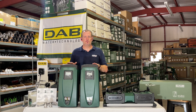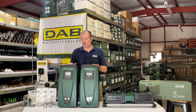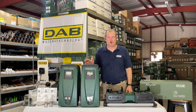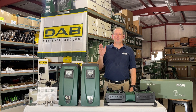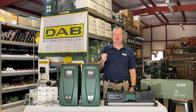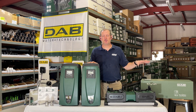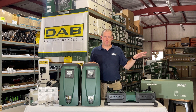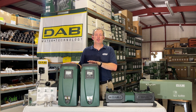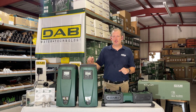They are variable speed, variable frequency drive pumps — you'll often hear them referred to as VFD. The reason for that is because they speed up and slow down to maintain constant pressure. In a standard traditional pump system you've got a pump that'll turn on and run full speed every time you open a tap, which wears your pump out over time. That's why you see pumps with great big pressure tanks — to have a reserve on hand. But with an on-demand variable speed pump like the Easy Box or the Easy Twin, there's no need for that extra pressure tank. It's going to give you constant pressure.